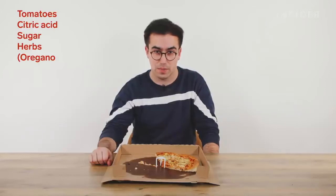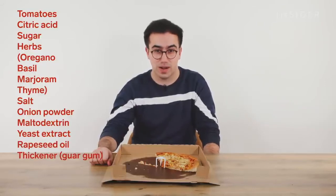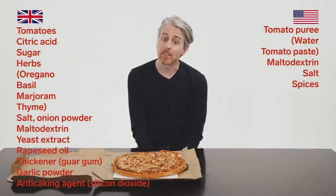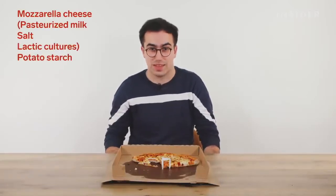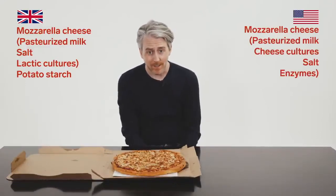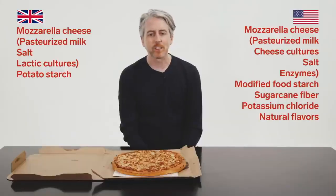The UK marinara sauce contains tomatoes, citric acid, sugar, oregano, basil, marjoram, thyme, salt, onion powder, maltodextrin, yeast extract, rapeseed oil, guar gum, garlic powder, and silicon dioxide. The US sauce contains tomato puree, maltodextrin, salt, spices, garlic powder, tomato fibers, olive oil, canola oil, citric acid, and natural flavors — pretty much the same thing. For cheese, the UK uses mozzarella with salt, lactic cultures, and potato starch. The US cheese contains mozzarella, pasteurized milk, cheese cultures, salt, enzymes, modified food starch, sugarcane fiber, potassium chloride, natural flavors, and ascorbic acid.